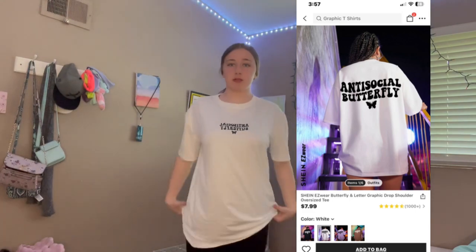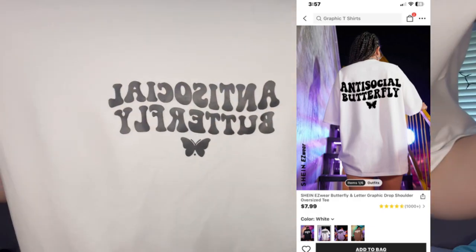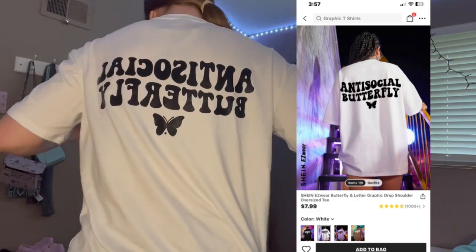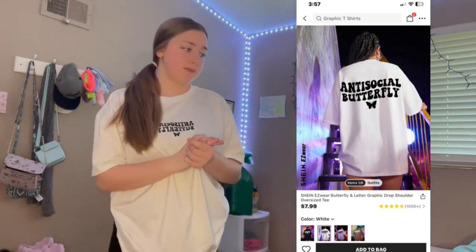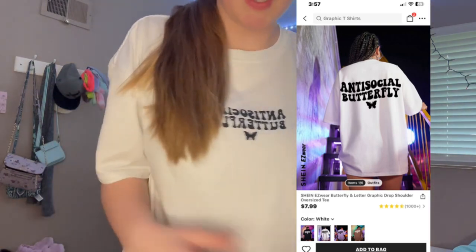So let's get started. I got this graphic t-shirt — it's kind of tied up but it says something and then 'I'm back.' That's the first thing, it's cool. All this stuff is in medium by the way. Let's see how it fits — it's cute, it's simple.